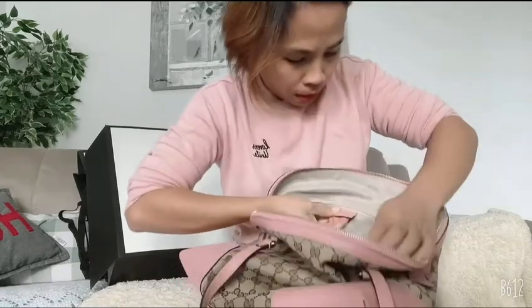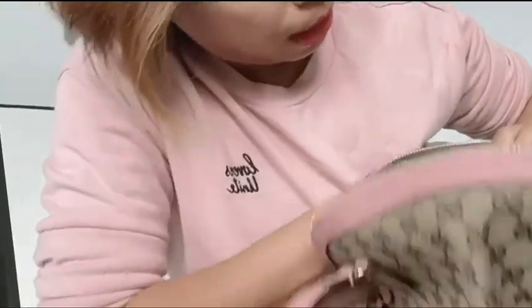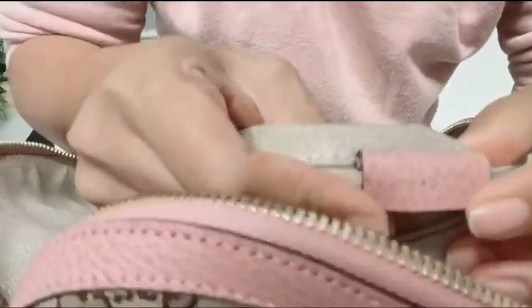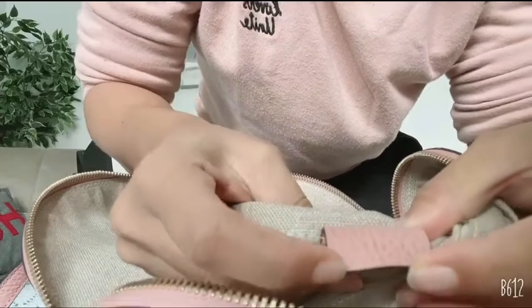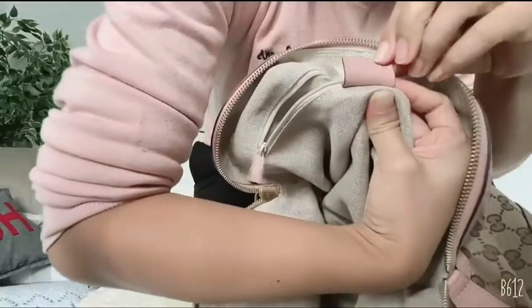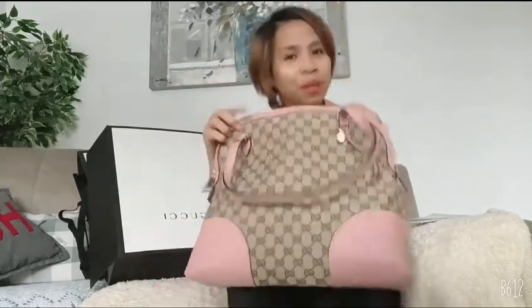This one says it's made in Italy — so this bag is made in Italy. You can see the code here; it's really small: 449203. That is the Gucci authenticity code that shows this bag is authentic and real.